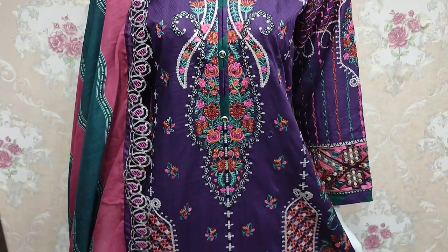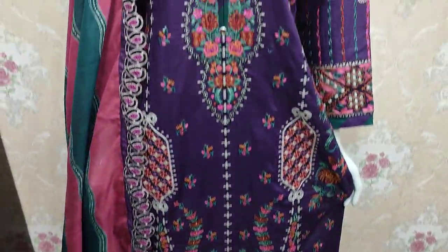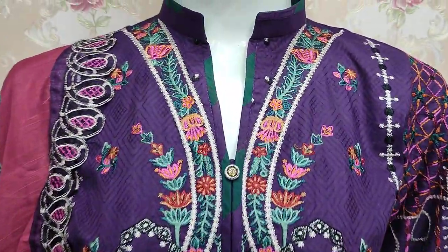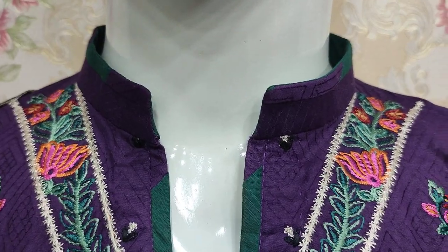Hello everyone, Abdul Qadir here. We are present in the Fikafat Collection. We have new design in Cotton Prensies. This is Summer Cotton Fabric and this is in STC style.